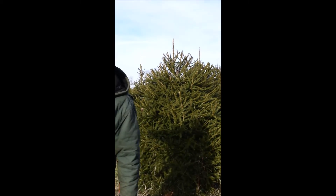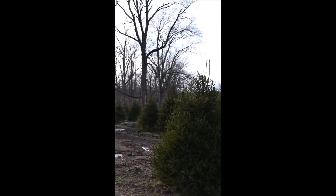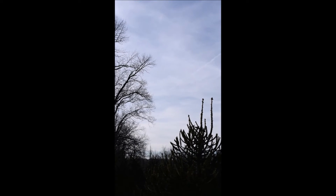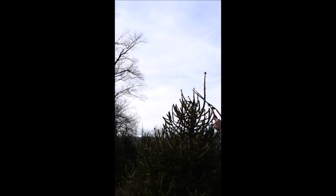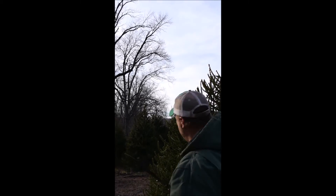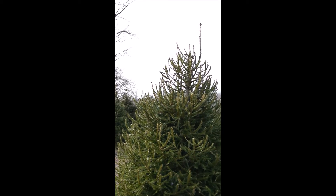This one over here needs a little bit of work — you can see there are two leaders to it, and we don't really want that. That was probably a mishap on our part. So you really should just have one leader. This one here we're not going to touch because I really want that one to grow and be the dominant leader of that tree. We want one trunk to these trees — that's what we're really shooting for.